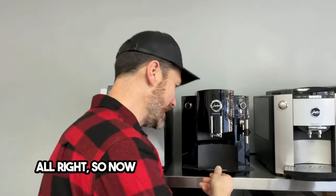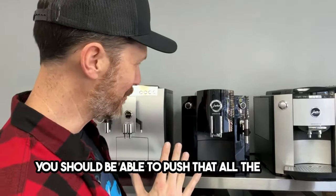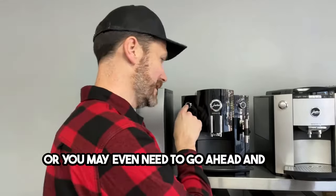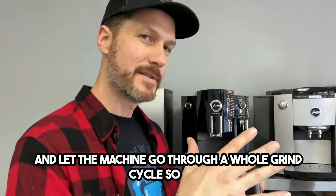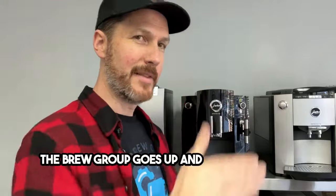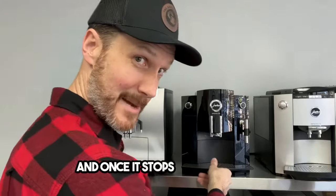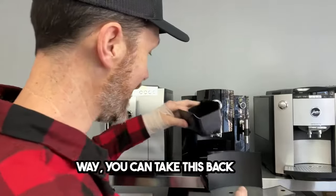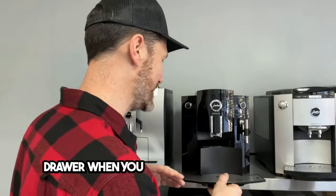With the box out of the way, you should be able to push the drawer all the way in. Once you do that, you might hear the machine move up and down, or you may need to hit a coffee button and let the machine go through a whole grind cycle so that the brew group goes up and then drops back down. Once it re-centers itself, your problem should be gone. Never try to insert or remove the drawer when you hear the machine moving.